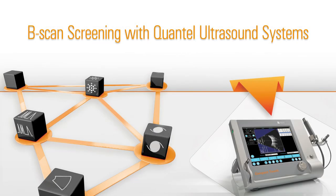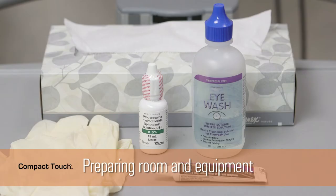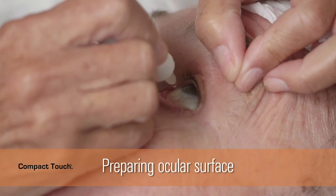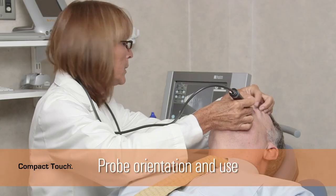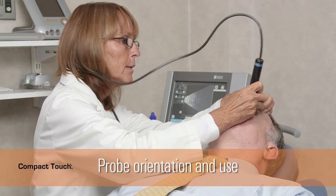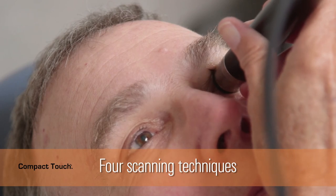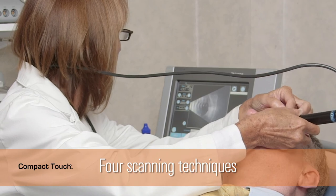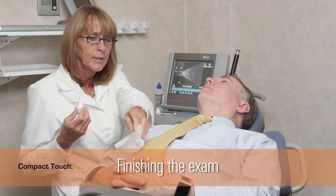To recap, in this presentation we discussed: preparing the room and equipment, counseling the patient, preparing the ocular surface, the orientation and use of the probe, four techniques for imaging different sections of the globe, the recommended sequence and selection of scans, and finally, how to wrap up the session.